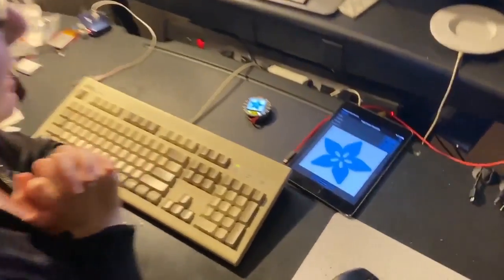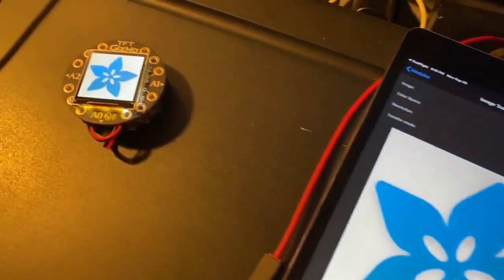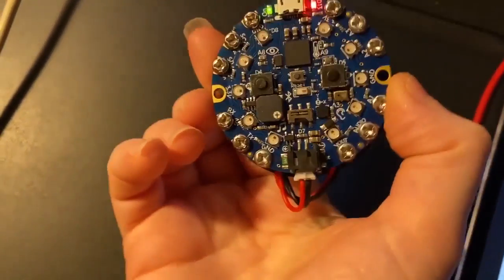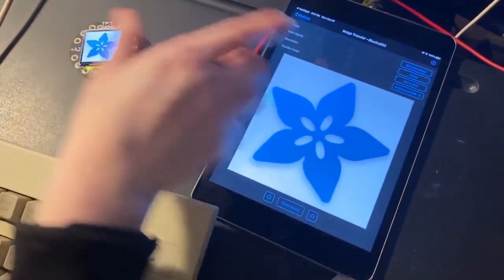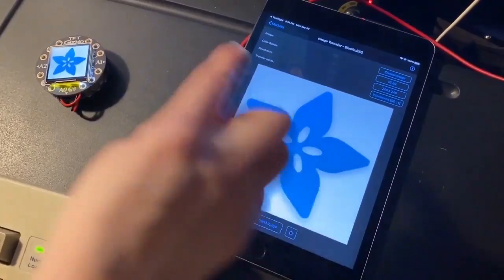I'm testing out the test flight of the latest, not quite ready but about to be released, Bluefruit Connect app and the TFT Gizmo attached to a Circuit Playground Bluefruit. This is really neat because you can now send images from your iOS or Android device to the Gizmo.